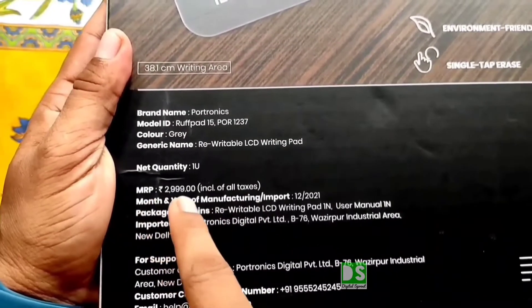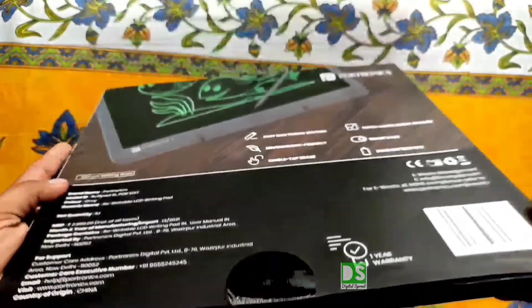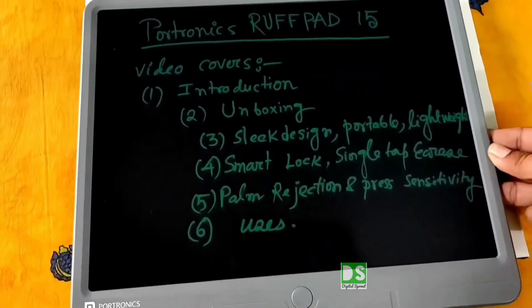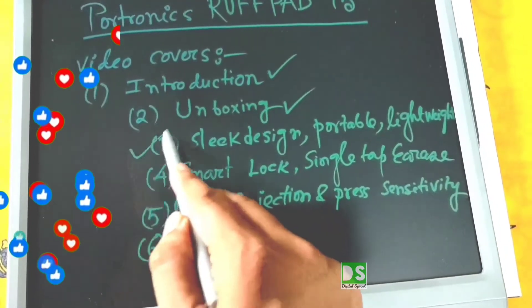The price of the product is written here as 2,999 rupees, but I got this product at only 800 rupees. In this video we'll cover: intro, unboxing, slick design, portability, and lightweight.